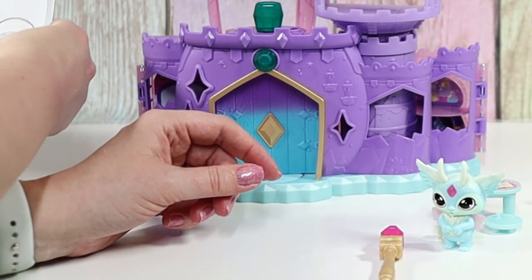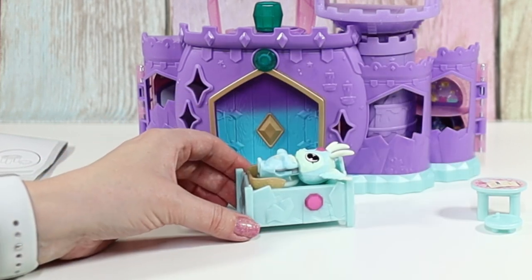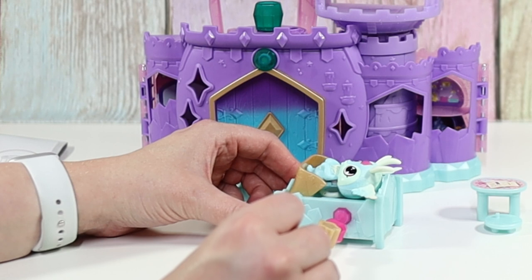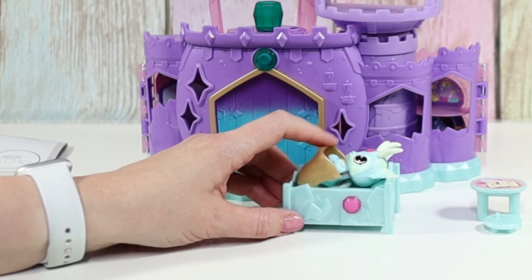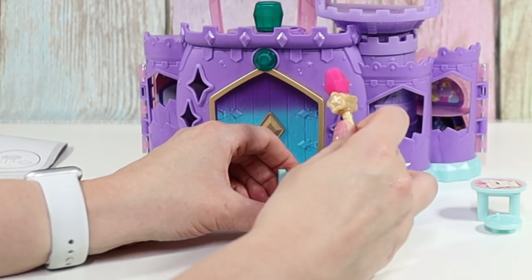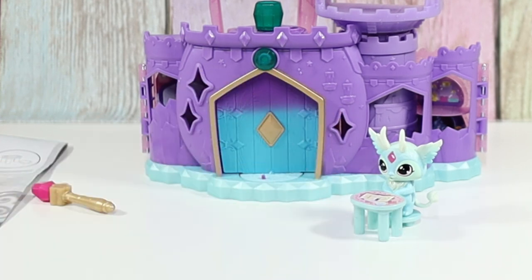Our next thing is the bed right here. We can put our Magic Mixling in the bed like so, and then we take the wand and tap the gem. You kind of have to get it just right for the blanket to go all the way on. And then our Mixling can stand on his little stool at his desk and work on some magic spells. You know, it would be cute if it came with its own little cauldron — the crystal ball is cool, but it should have its own little cauldron. That would be awesome.